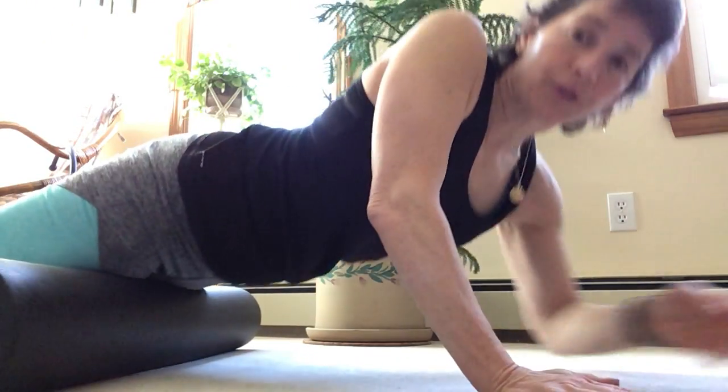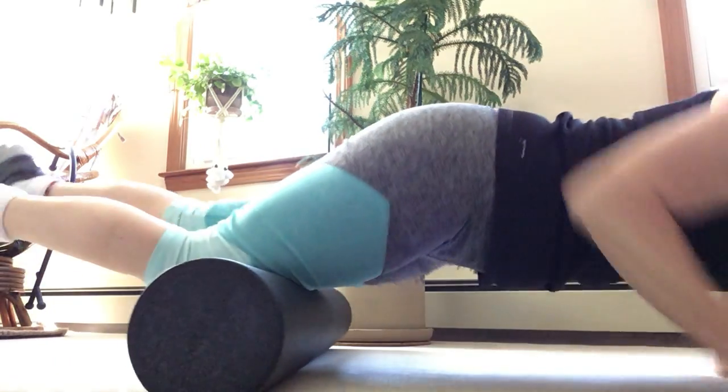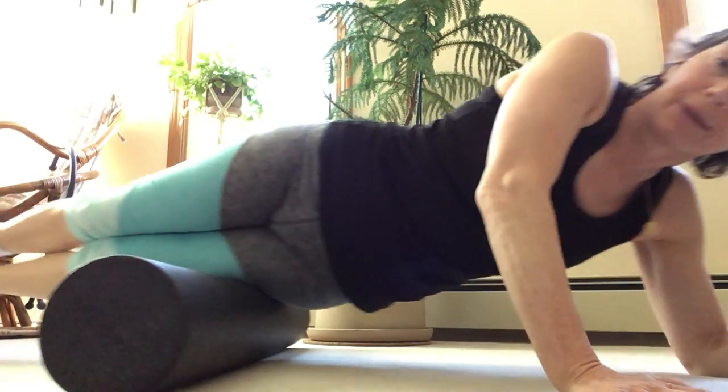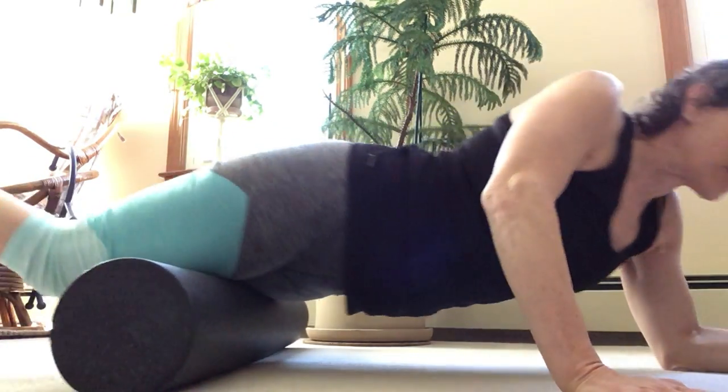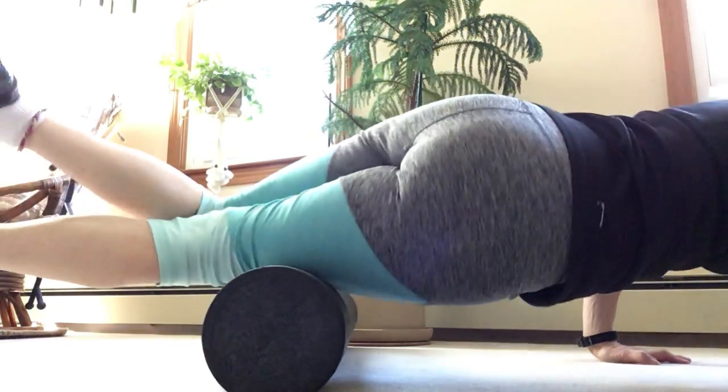Put that roller right under your thighs. Get the tops of your thighs, get the sides of your thighs. If it's painful, put one foot on the floor just for now until you get used to it.